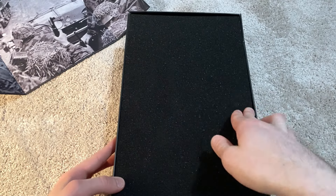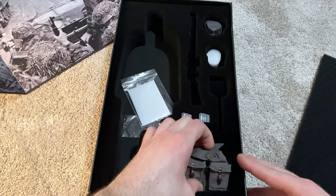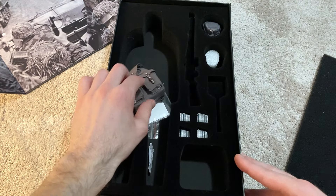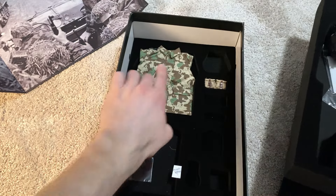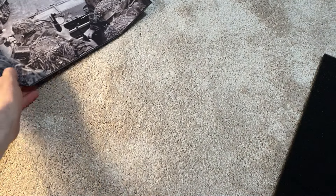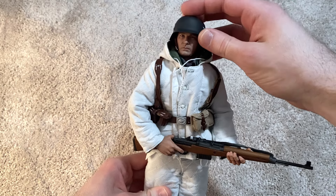Here are some items still in the box that I'll be showing later: his backpack or haversack, his cap, extra magazines for his rifle, and interchangeable hands. And then his smock — I'll be showing that in a bit. Now let me take out the figure. For starters, I've got him geared up in his snow camouflage uniform.